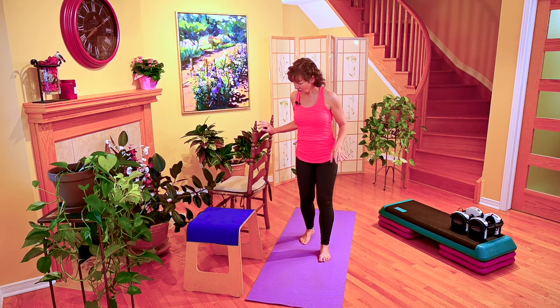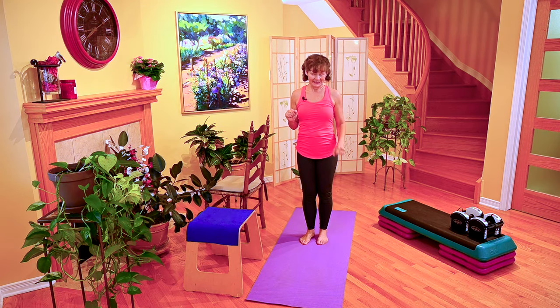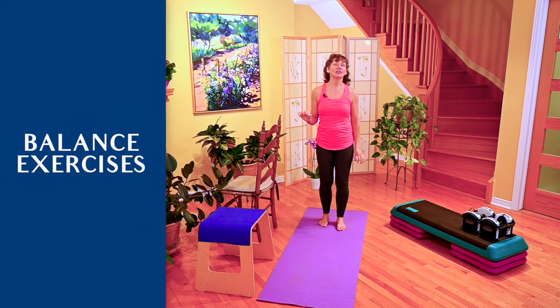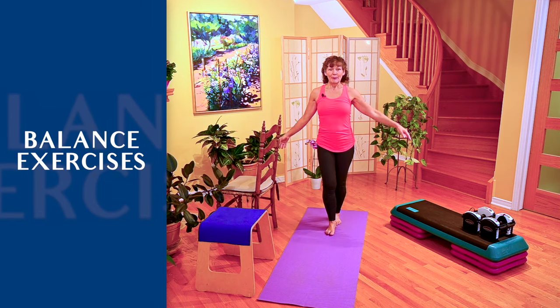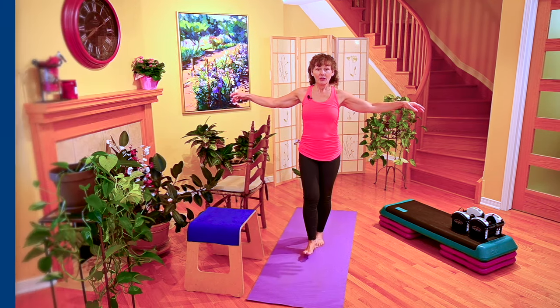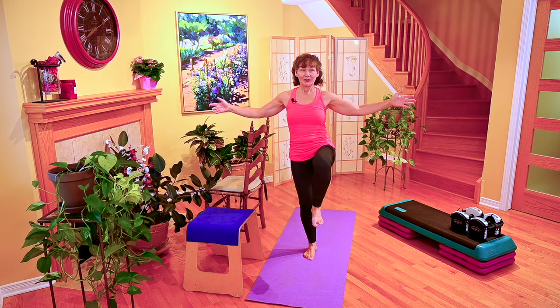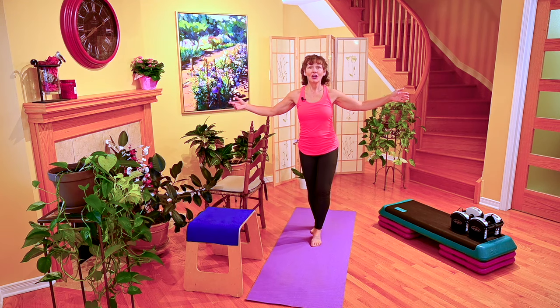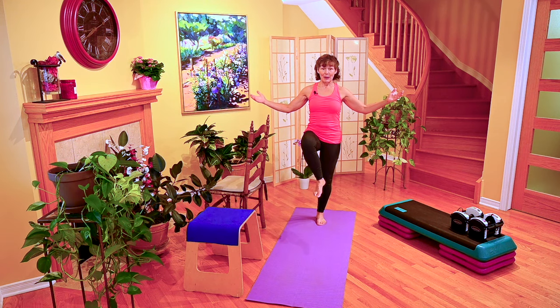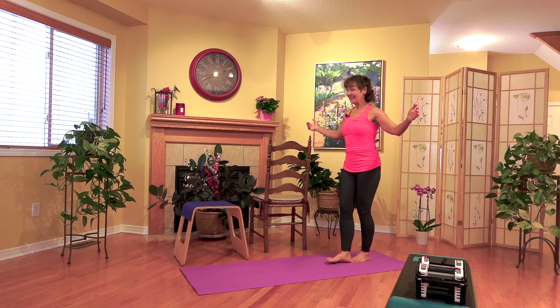We're going to use the chair in case you need it for balance — we're doing a balance drill, still part of our warm-up. We're walking a line: step, two, three, kick up, two, three. Step back, two, three, and kick up, two, three.